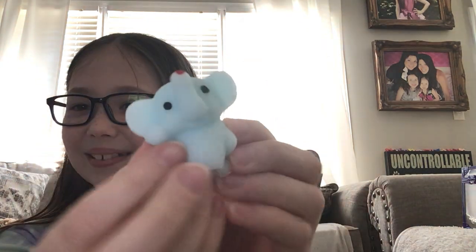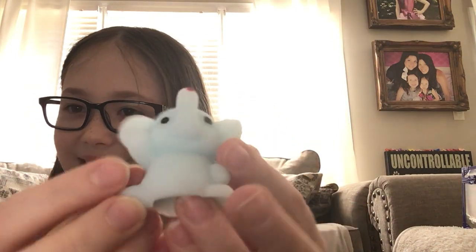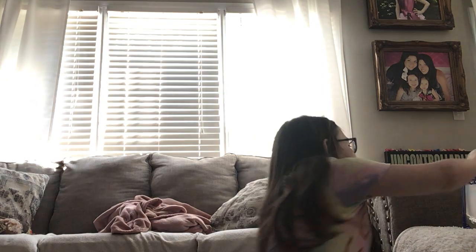Oh, it's so adorable and it has its little hand on its cheek. We've opened six so far. I have a pink one of these — it's right here. They look the same, just a different color. Let me open it.